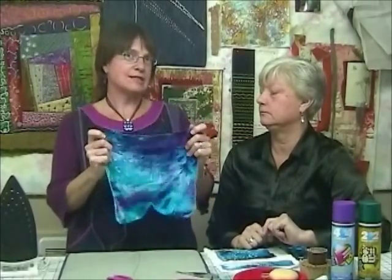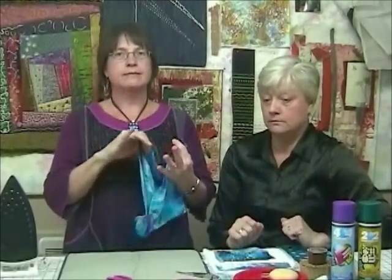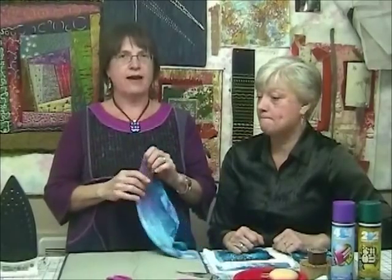A fabric like Radiance doesn't work because the warp is cotton and the weft is silk — or vice versa — so when we did a leaf design, we got little strings and not much fabric left. You do have to get special fabrics. The main place we found them is Dharma Trading. The fabrics come white and you have to dye them, but they have DeVore rayon velvet, DeVore flat, satin, and all different kinds.